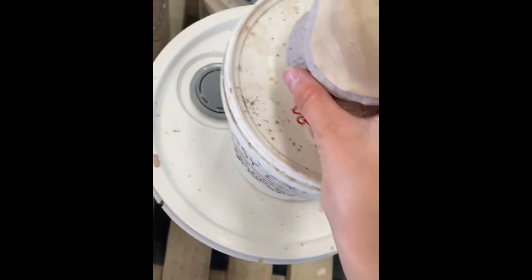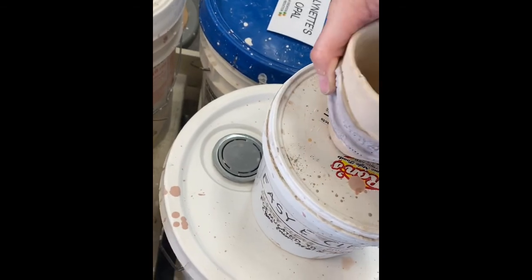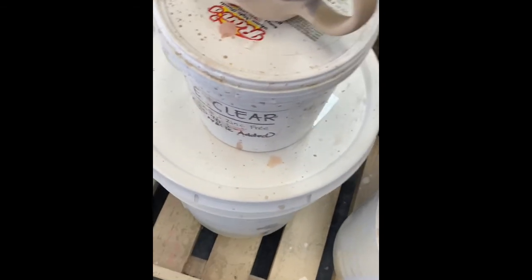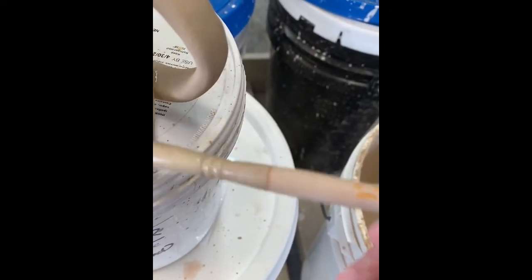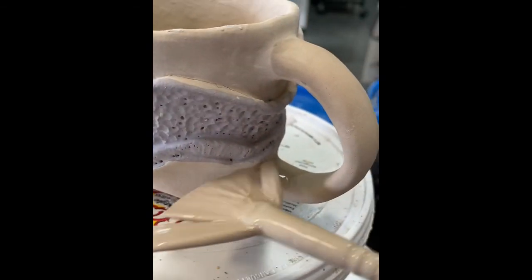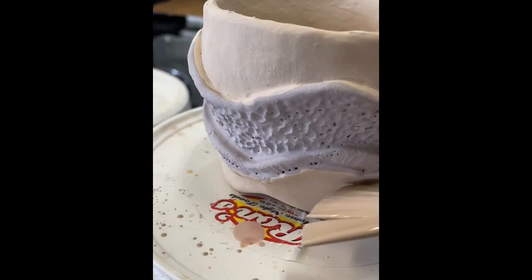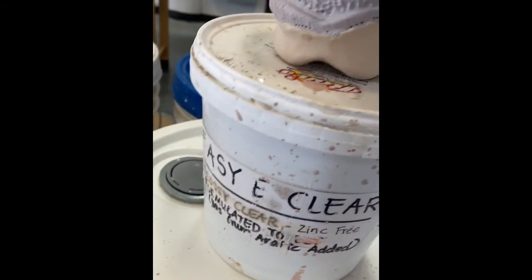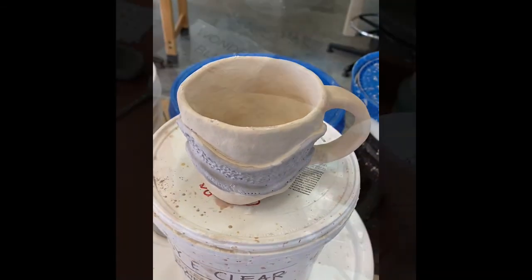I'm going to do the same thing for the handle too — just real quick, get that glaze. Any spots that I missed, I'll hit with the fan brush. I'm going to hit that edge up a little bit nicer to make it cleaner.